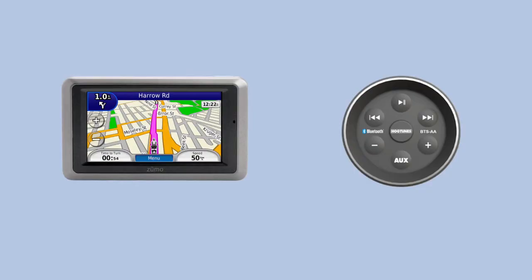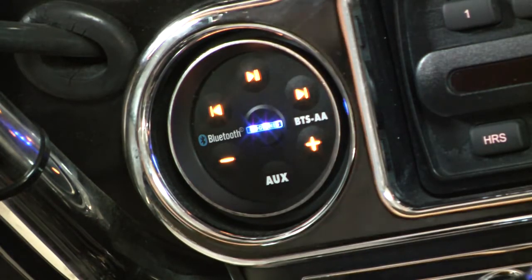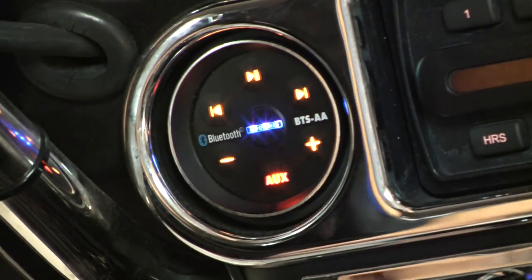BTS also has an auxiliary end plug on the back where you can plug in things such as a satellite radio or GPS. Simply push the aux button twice and BTS switches from being a Bluetooth receiver to allowing your audio device to pass through to your radio.